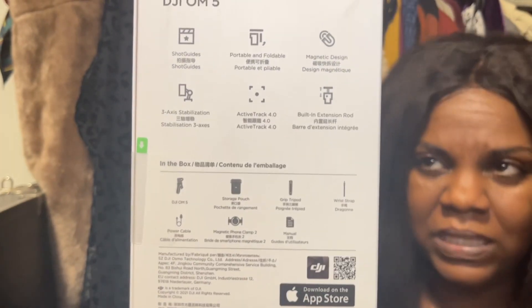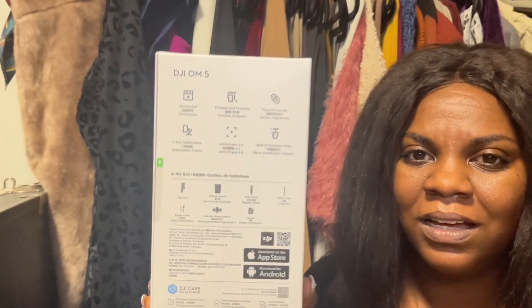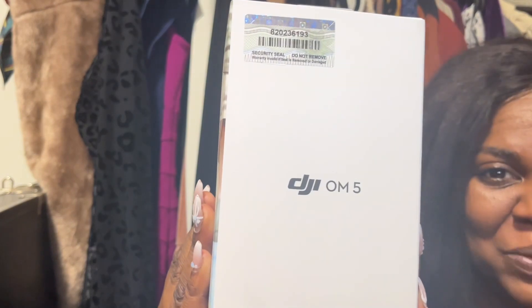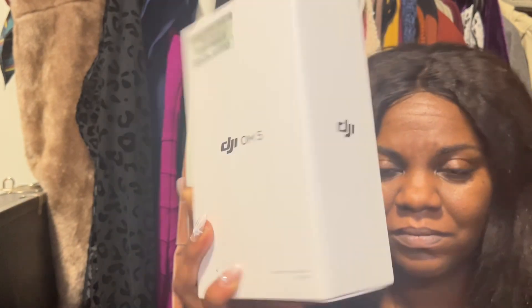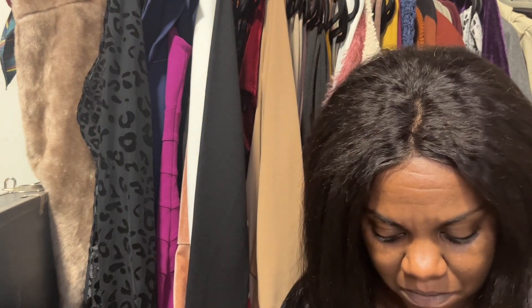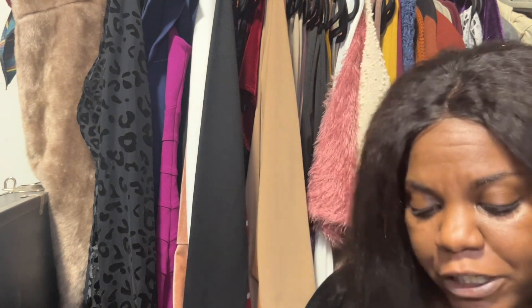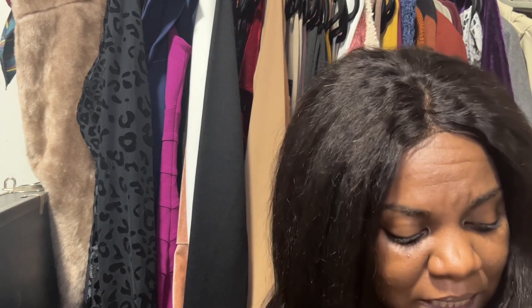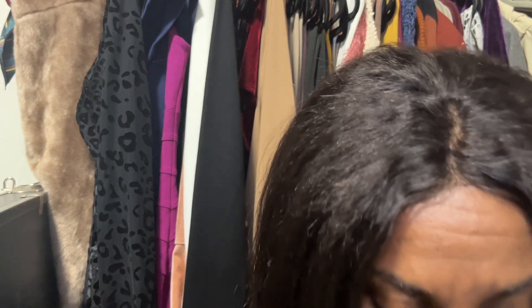So this here is a knockoff gimbal. It would help if the package was the correct way, but this is the gimbal — a knockoff one, if you will. It says 'smartphone stabilizer' — that's what it is. I got me a smartphone stabilizer.